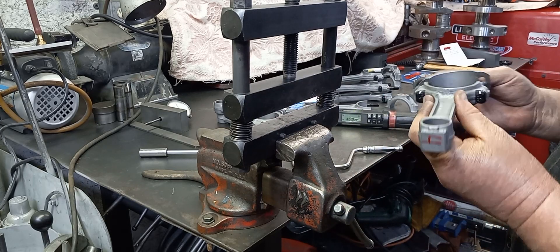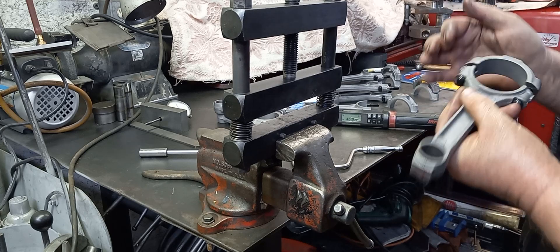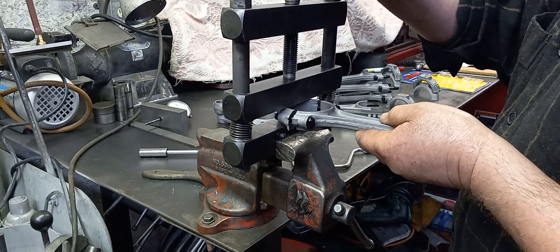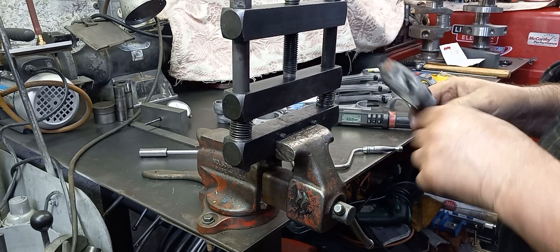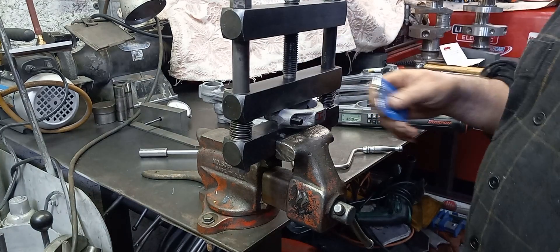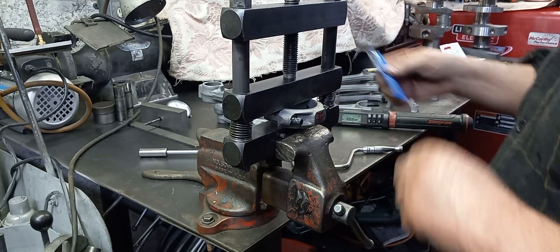So we've got them going together. Once we get all torqued up, we're going to make sure that we've got enough to take out. We might have to go back and touch up a couple of them, depending on how far off the housing bores are on these.